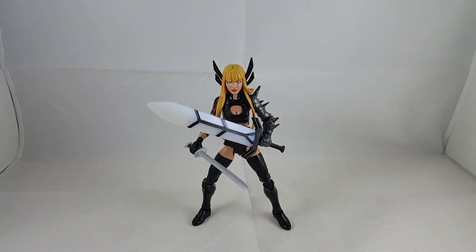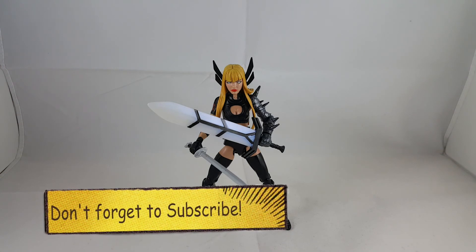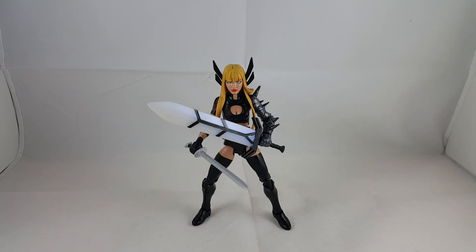But there you go guys, that's my review on Magic. Hope you liked it, please leave a comment, hit the like button, and subscribe if you haven't. Alright, thanks guys, talk to you later, bye!